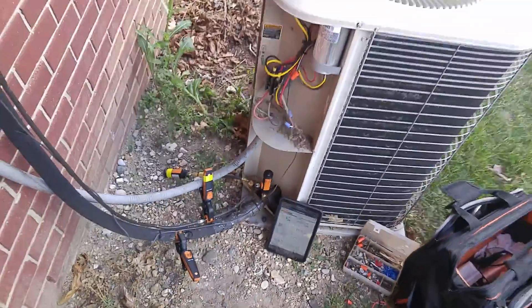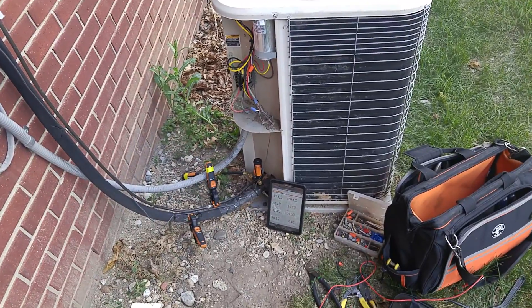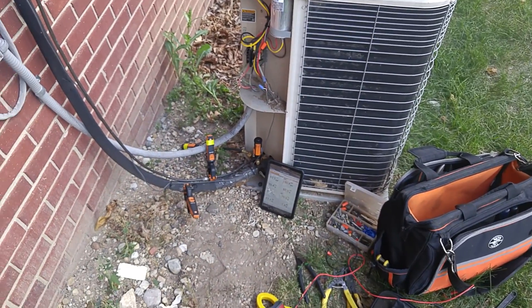All right guys, just a quick video. I've been getting a lot of questions about fan blade placement, and that should help answer it. Like and subscribe — I'll see you in the next one.